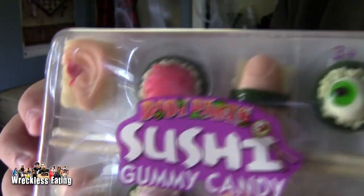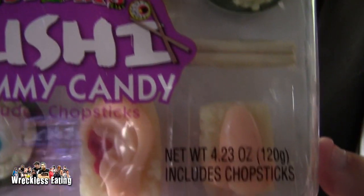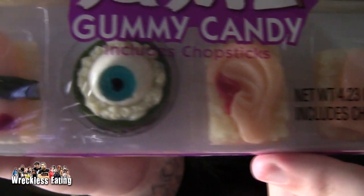We have tried other actual body parts gummies — this is sushi gummy candy, includes chopsticks. Pretty cool looking! He sent these to us, and the gag being that I don't use chopsticks, and he thinks it's weird.